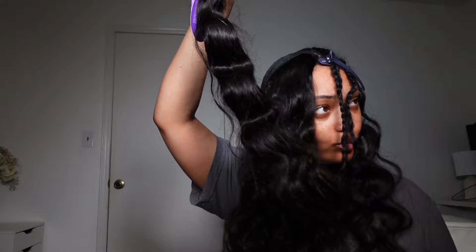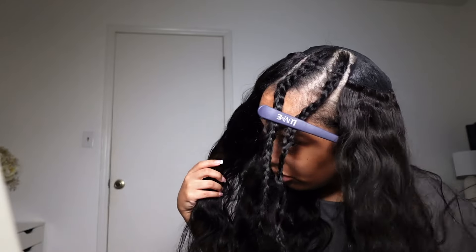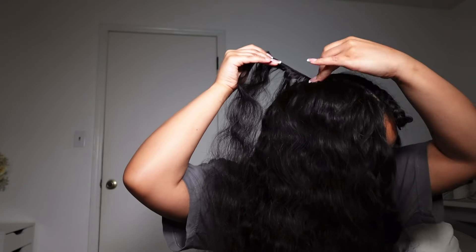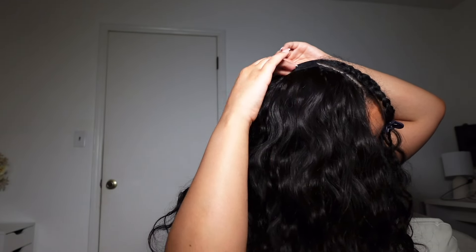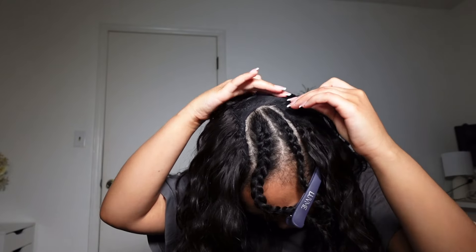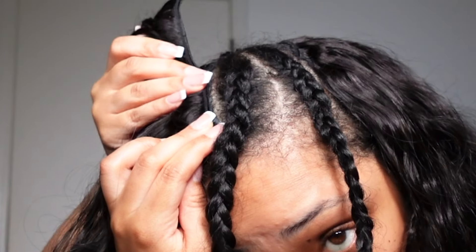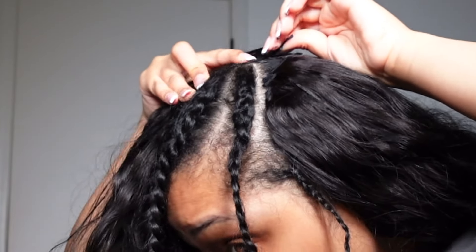That was just one bundle — do you see how full this hair is? I was very shocked because at first I thought the bundles were thin. You could really use just two bundles, but I wouldn't recommend it. Three bundles would definitely give you a full look, but I like thick hair so I had to add that fourth. Getting up to the top was a little tricky, but once I realized I just needed to curve the track more and follow my part, it got really easy.